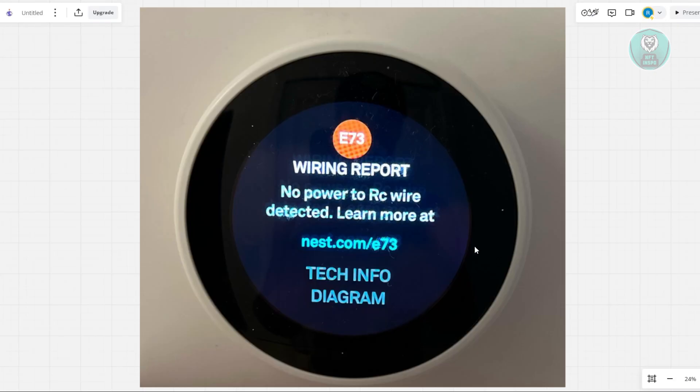First, you might want to try resetting the thermostat. Sometimes it's just a software glitch, and resetting it can clear the error.